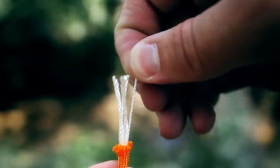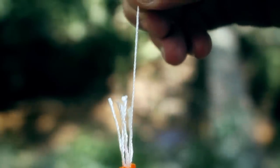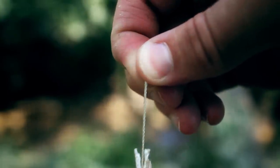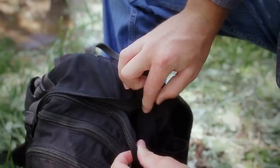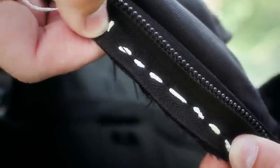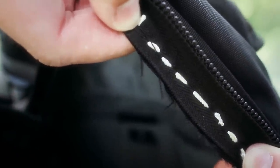You can use the inside fibers or thread as an emergency sewing kit — just pull out a section and stitch together whatever you need to. That's great for making those emergency fixes out on the trail.